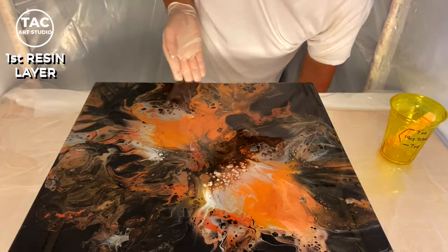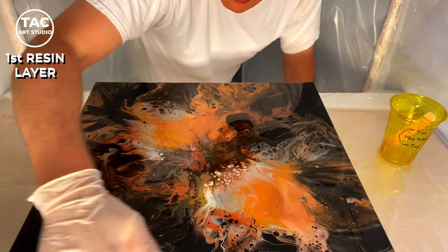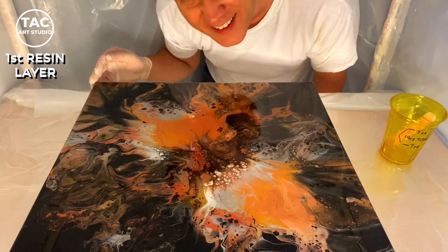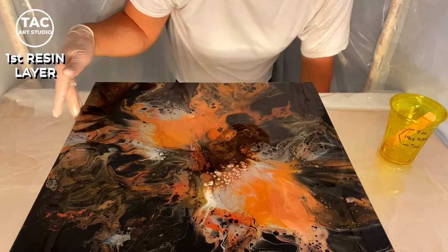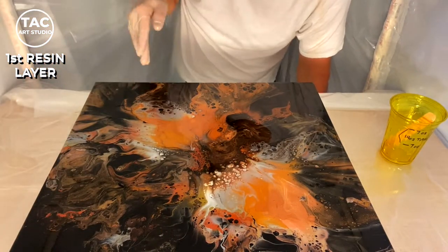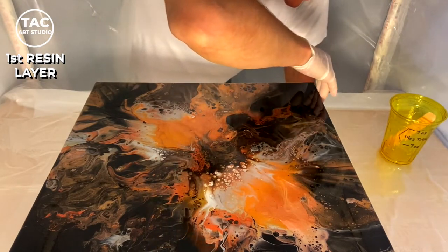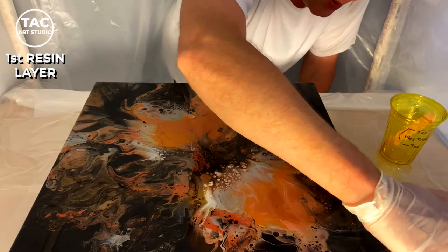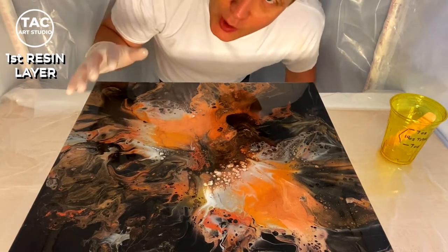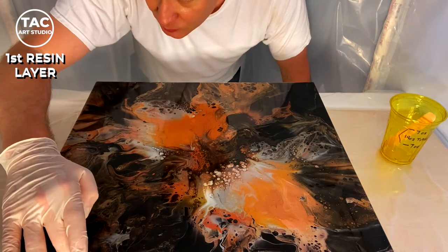Coating the sides also helps when I do the second layer, because for the second layer I like to put a piece of painter's tape around and build a dam. If you have a layer of resin on the sides, the painter's tape will stick to the resin and come off very cleanly, as opposed to trying to get the painter's tape off of just the painted canvas — sometimes the painter's tape, no matter how weak it is, will rip the sides of the canvas right off and the paint will come right with it.